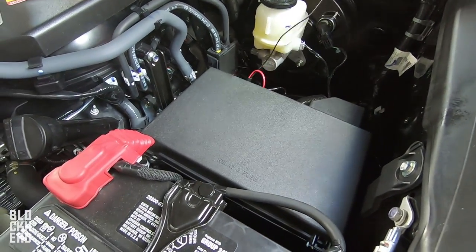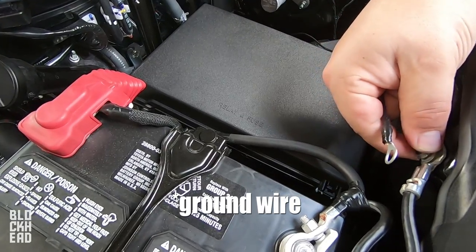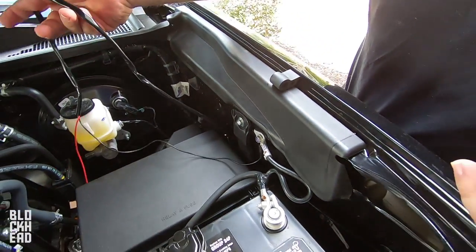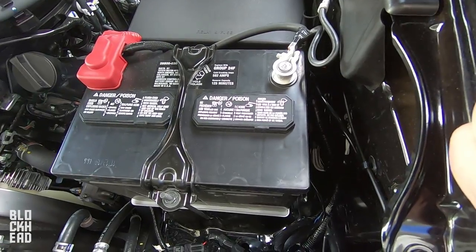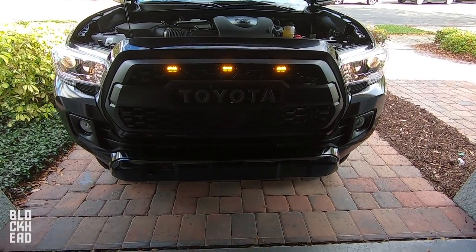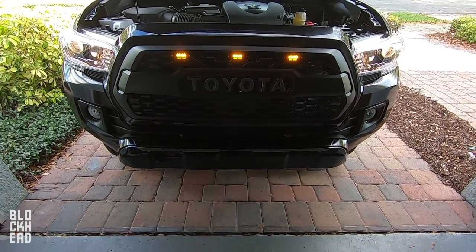So that's back on. Basically we have the negative left and we're going to unscrew this the rest of the way. With your excess line you're just gonna use some zip ties — zip tie it where you can so it's not just dangling around. They are linked up to the headlights; however, I'm going to link them up later to the running lights and we'll make a video regarding that.